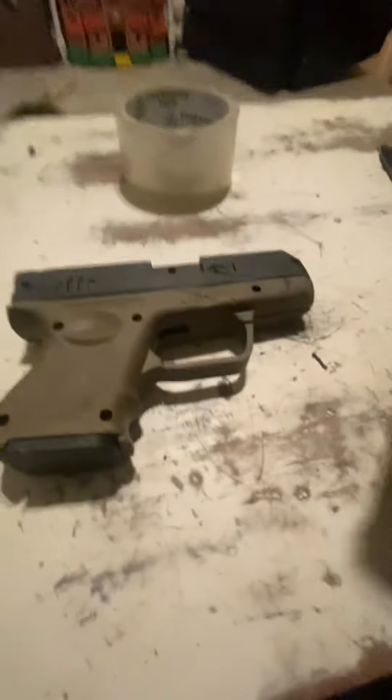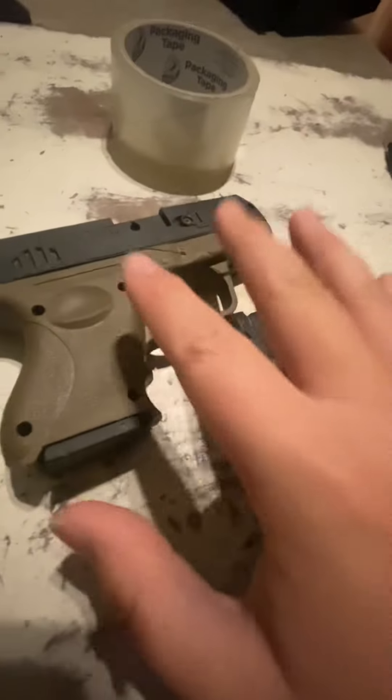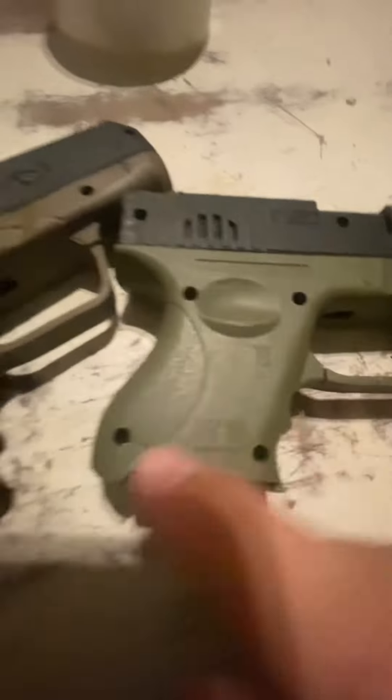Hey guys, what's up? Today we're going to be doing a project with one of these Glocks. I'm probably going to use the one that's really scraped up, the one on top, because it's been broken and it's rusted and it's not in very good shape, but I did sand it down to make it look a little bit better than how it used to.